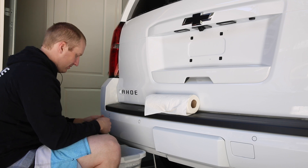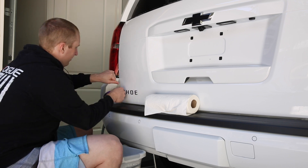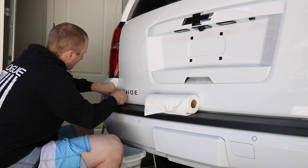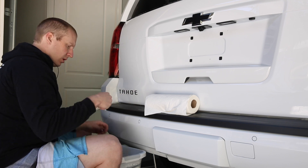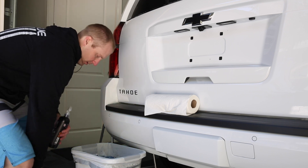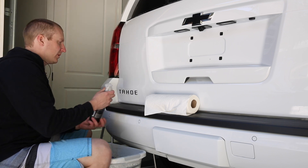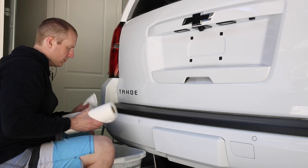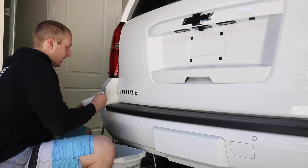The other letters are a lot easier to get off. This one is kind of in a weird spot. Once that's off, spray it down with some Auto Finesse Obliterate. You can use Goo Gone, you can use Griot's adhesive remover, whatever you want. I'll just keep spraying it on — doesn't really hurt anything so it doesn't matter if I wipe the excess off or not.